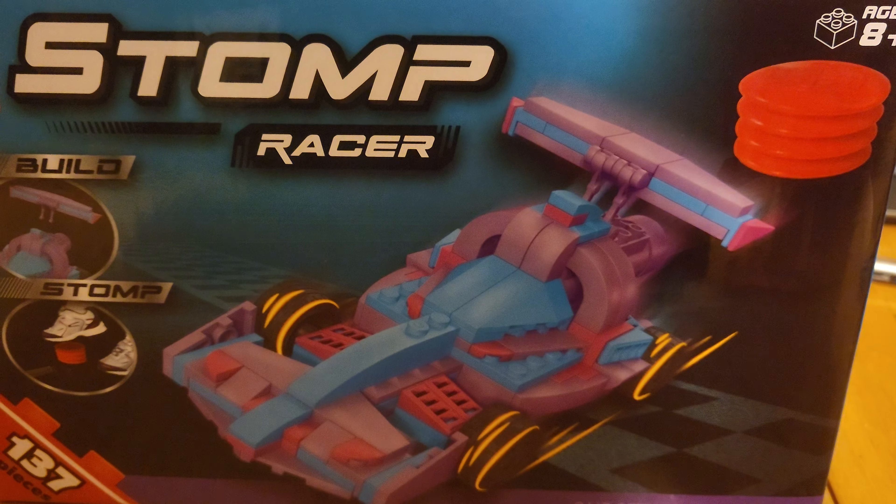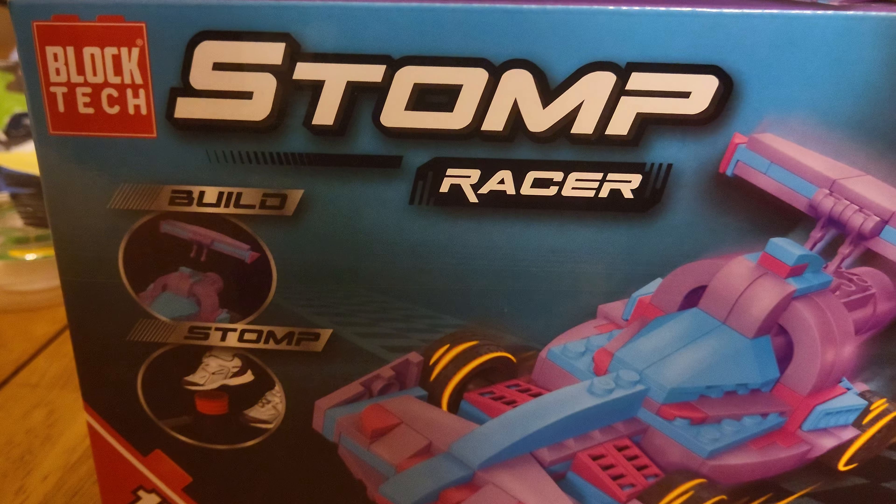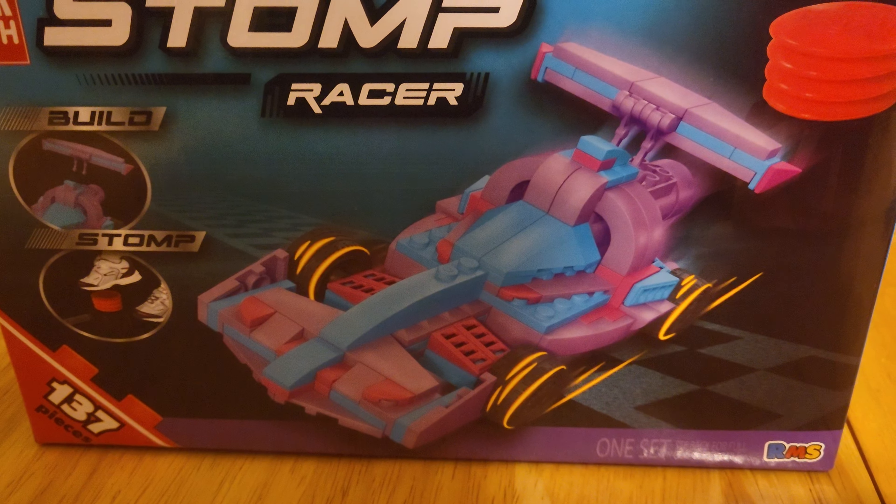Hello, welcome to BOW, back here again with another non-LEGO review. Today we're taking a look at BlockTech Stomp Racer.